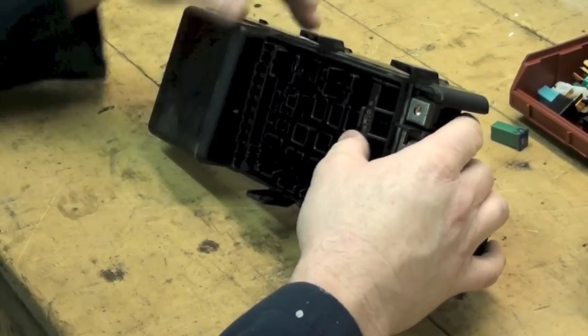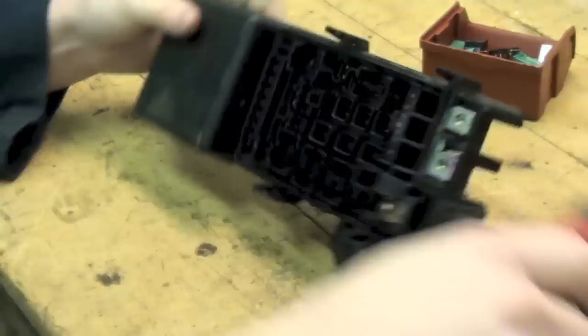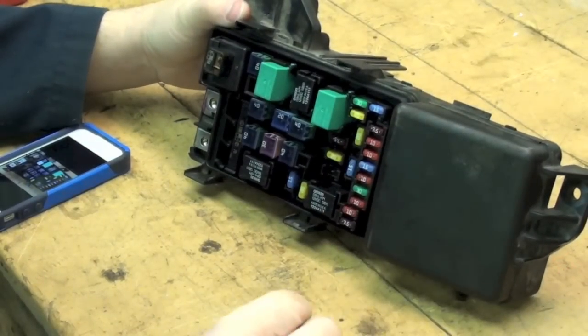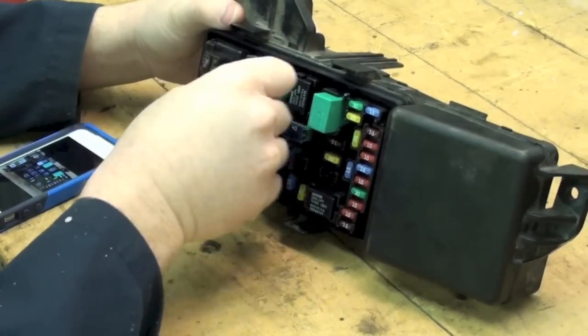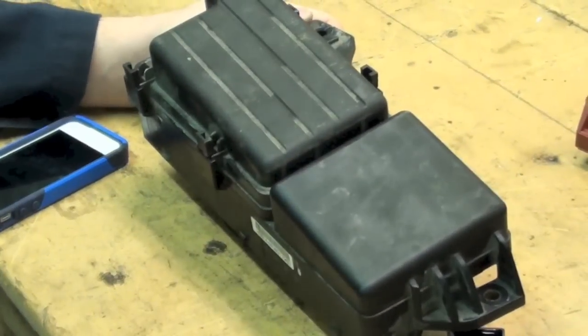Put my fuses back in. Just got to get my picture out to check all the locations of the fuses and relays so I get them in the right spot. One more piece left. Done.